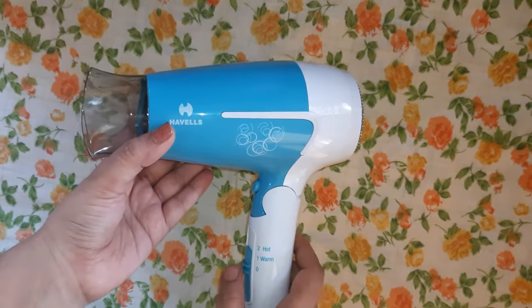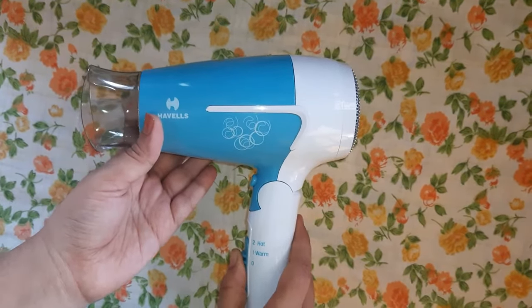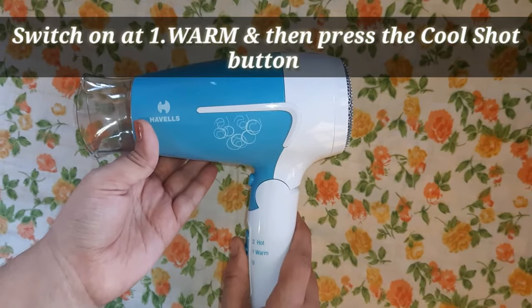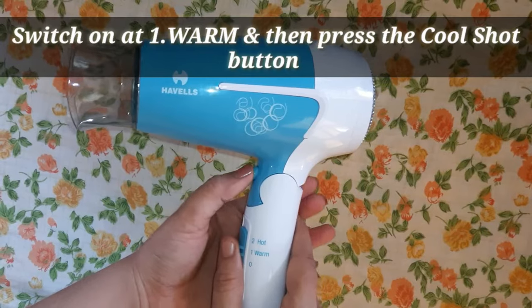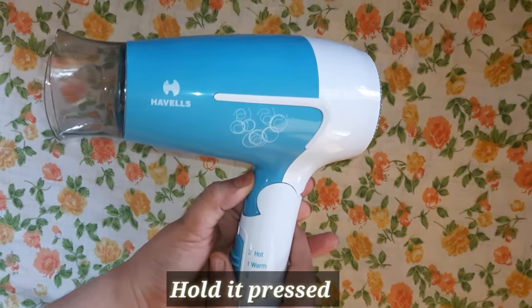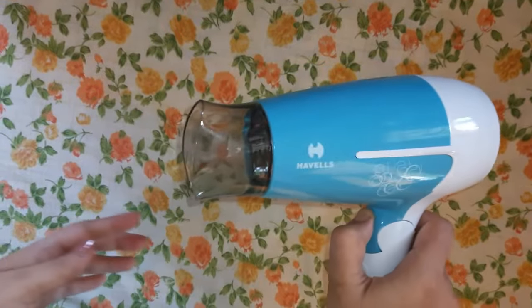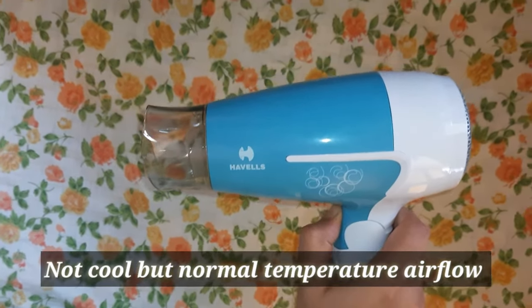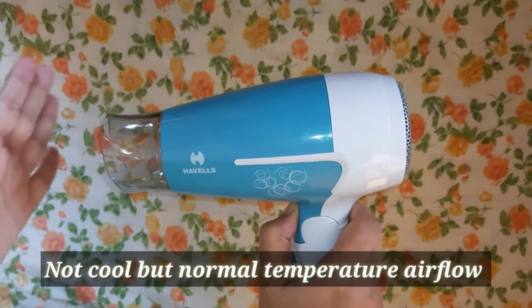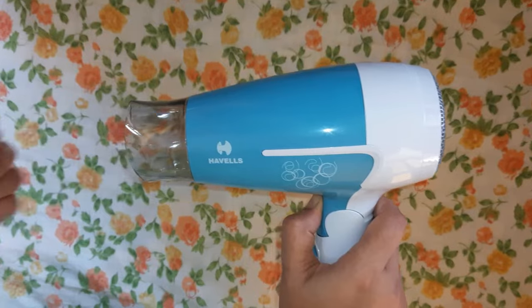When it comes to the cool shot button — everyone has queries about this. To use it, first make sure the switch is at one (the warm setting), then press and hold the cool shot button. Now, I have a problem with this: it doesn't actually give you a cool airflow — rather, it's normal temperature air. It is not cooled by any means, just normal temperature air.